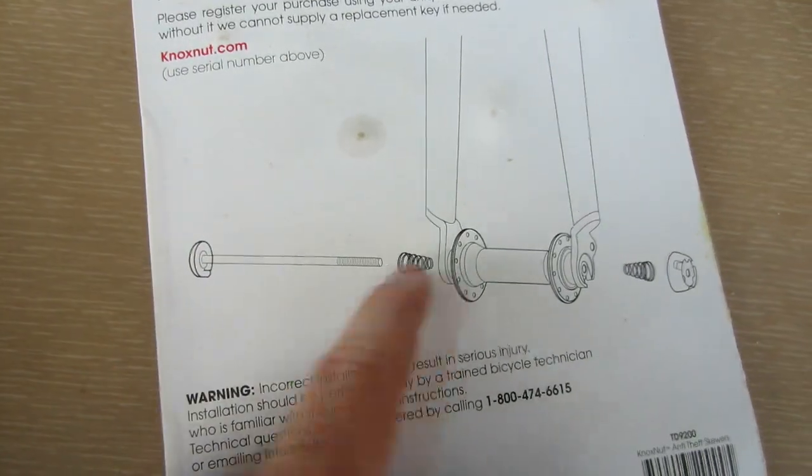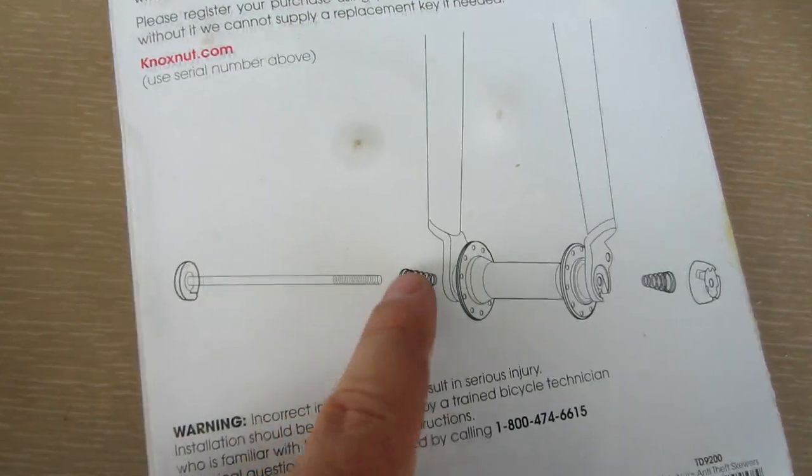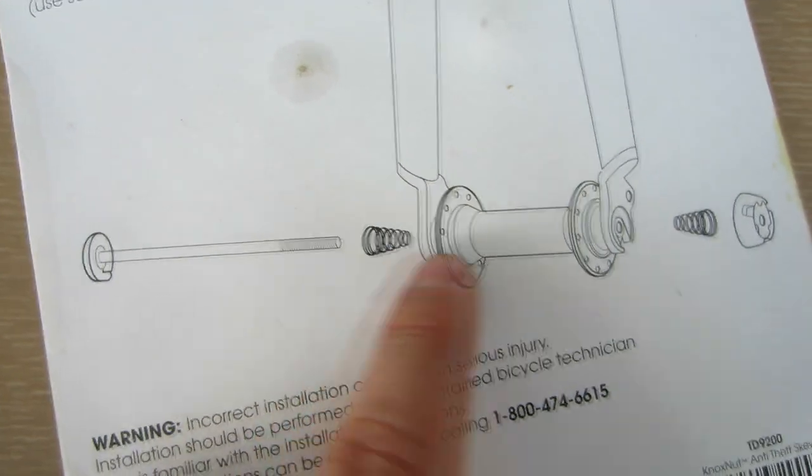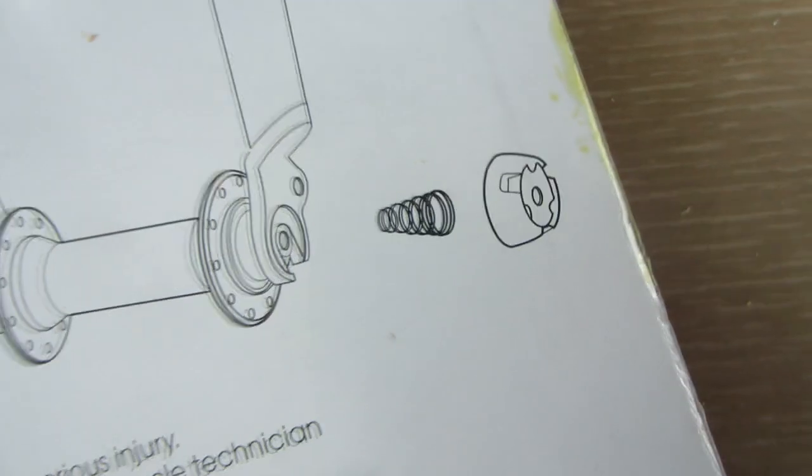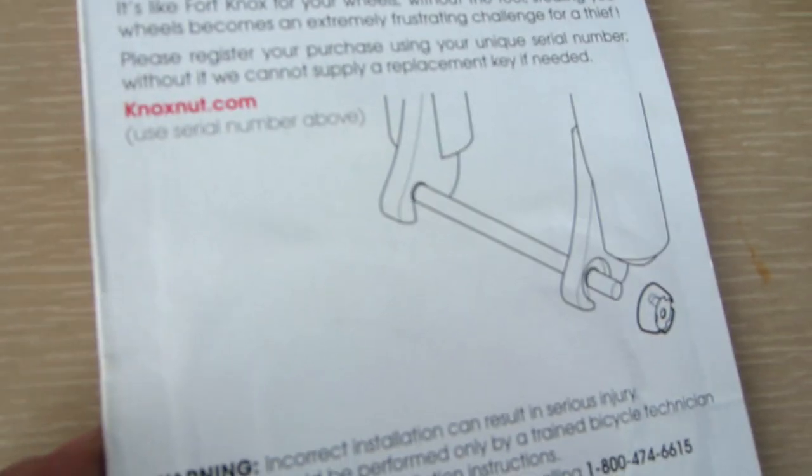There's also a diagram showing how everything goes together: the skewer goes through, there's a spring on each side, and then the special nut gets screwed on the end. The solid axle version has the same written message on the back and another diagram showing how it goes together.